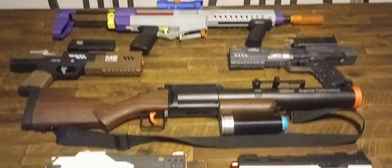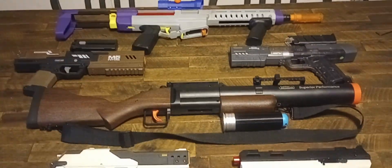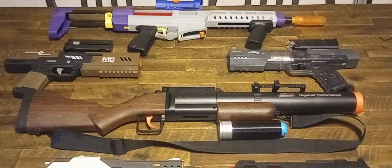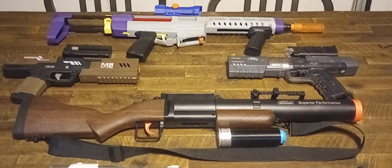Well, ladies and gentlemen, thank you for watching the top five non-mainstream blasters. Until next time, this is Miner's Mods, signing off.